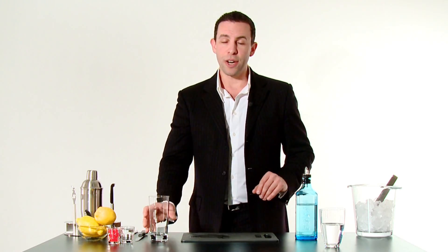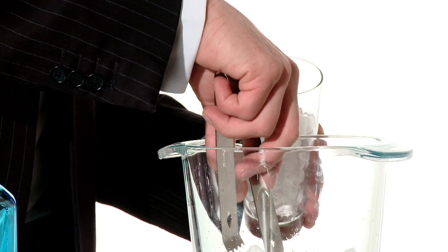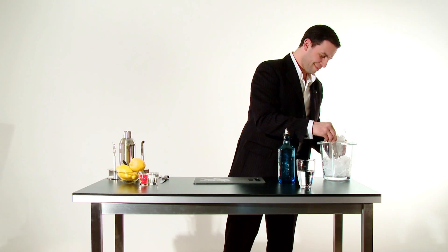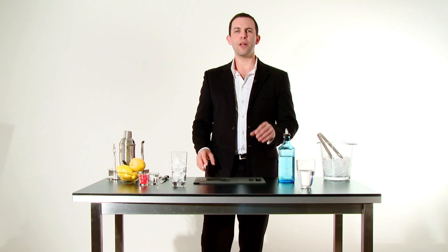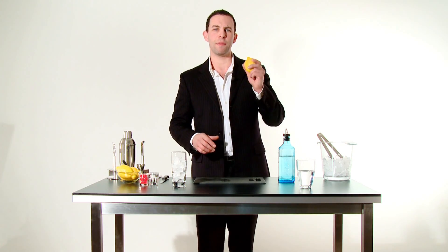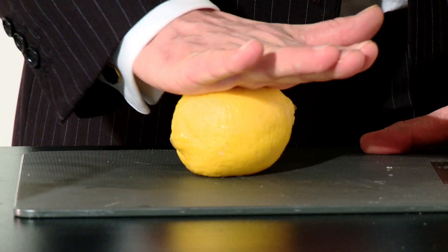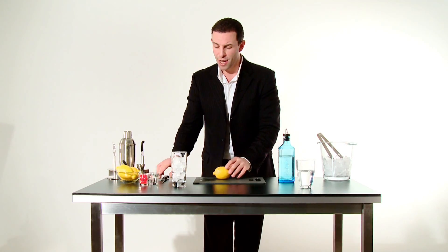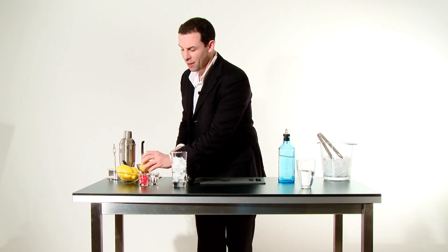It's a simple drink, not too complex. We're going to start off with a highball glass and pour a little bit of ice in there. Next, we're going to put in a little bit of lemon juice. We're going to use as much of the lemon as we can by first rolling it very gently on the table to crush the inside. Then, once we cut it, we're going to get as much juice out of half a lemon as we can.